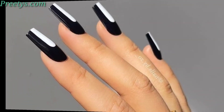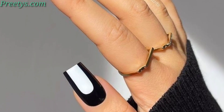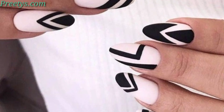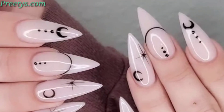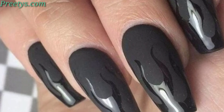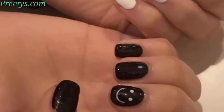Fill negative space with swirling white and black patterns for a sophisticated look. Create a marble effect using white and black polish for a stylish and textured appearance. Paint thin and bold black lines on a white base for a sleek and modern design. Use abstract white and black elements for a contemporary and unique nail art design.